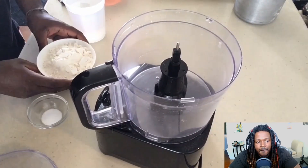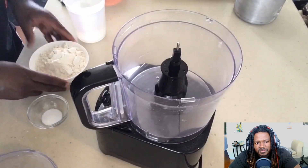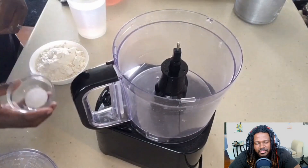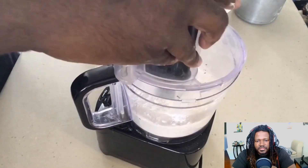Here we'll be making homemade fettuccine pasta. The ingredients you need are roughly around two cups of unbleached all-purpose flour, a few cups of water, and roughly around a teaspoon of salt. Go ahead and add your all-purpose flour to the food processor, add your salt.